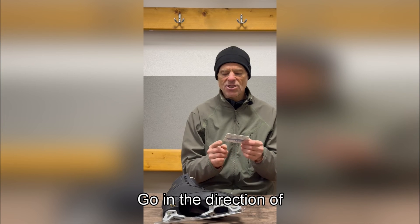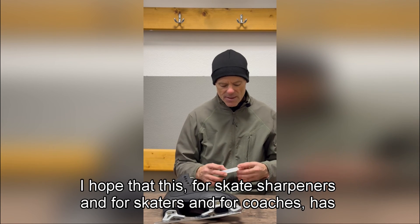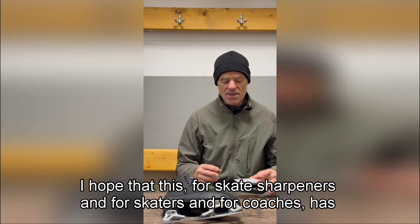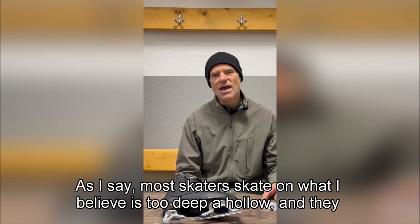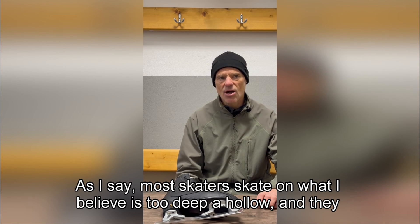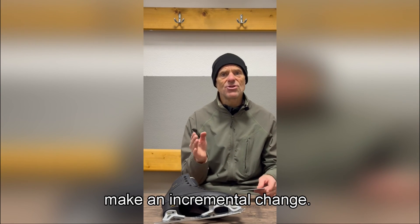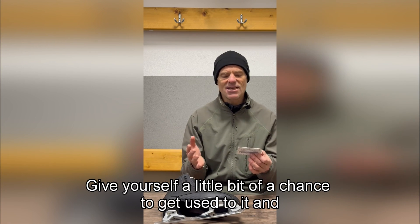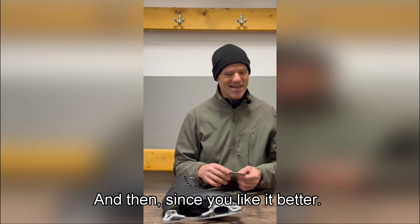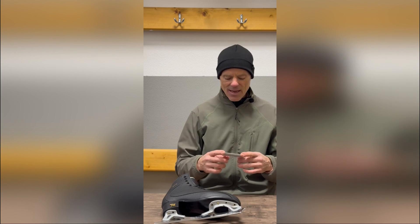So if you want really good mobility and flow, choose a shallower hollow — go in the direction of 3/4 of an inch or 7/8ths of an inch. I hope this has been useful for skate sharpeners, skaters, and coaches. Most skaters skate on what I believe is too deep a hollow and will benefit from a lesser hollow. If you want to make a change, make it incremental: if you're using half inch, go to 9/16ths and try it. Give yourself time to adjust, and if you like it, move towards 5/8ths the next time you get your skates sharpened, and so on.